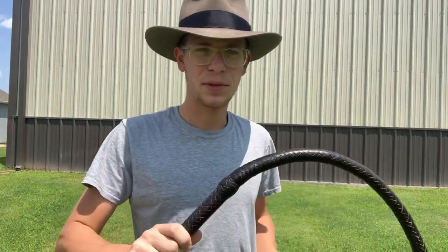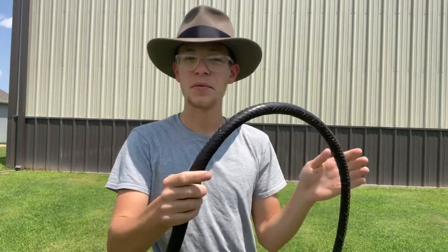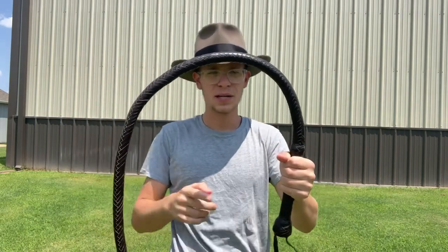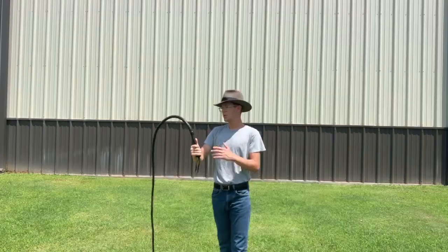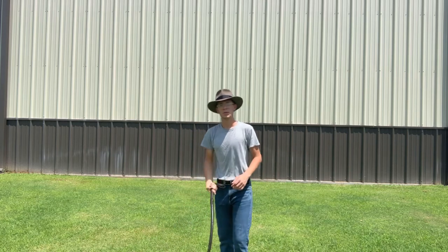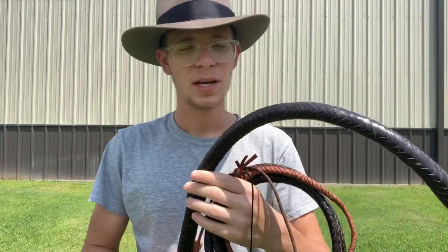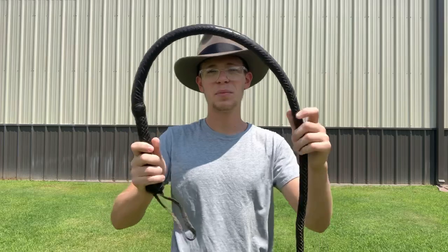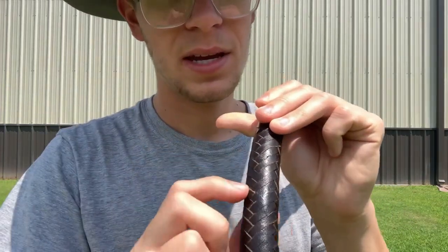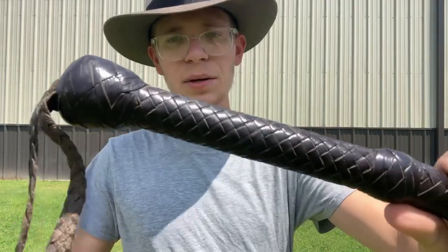My first and biggest issue with this whip is the thong. The thong is made up on the inside of some plastic material, because I've had this whip for two years and it has looked like this since I got it. When you have a thong like this that doesn't break in, it makes cracking it pretty difficult. Since these are mass produced, I'm pretty sure there's no thought into braiding tension. Since the thong is made up of plastic, it doesn't have to be braided tight — I can pull up any of this braiding at any given moment. And the heel knot shifts.